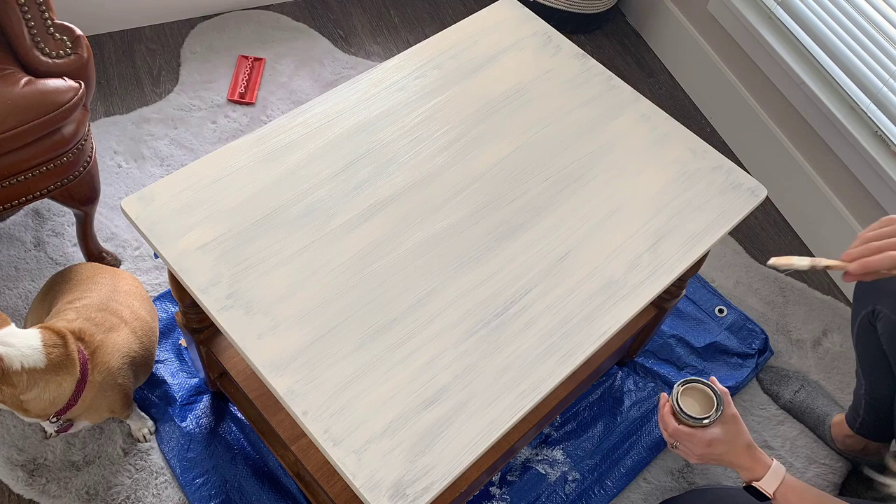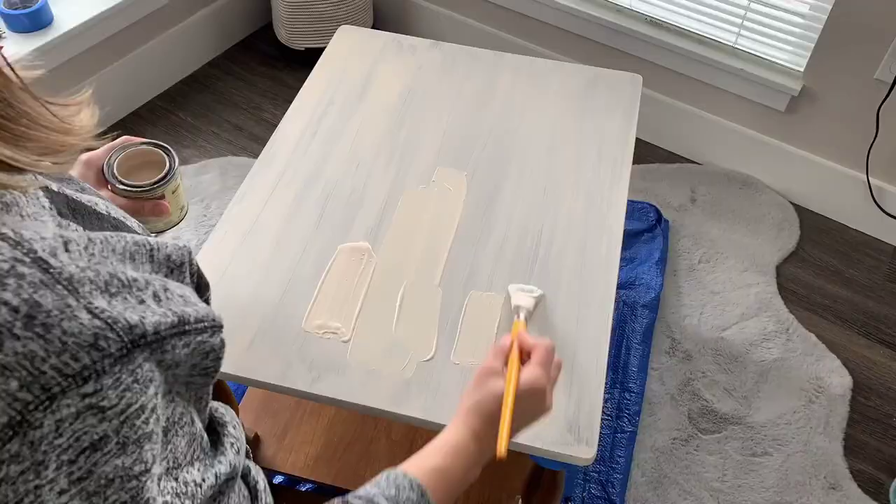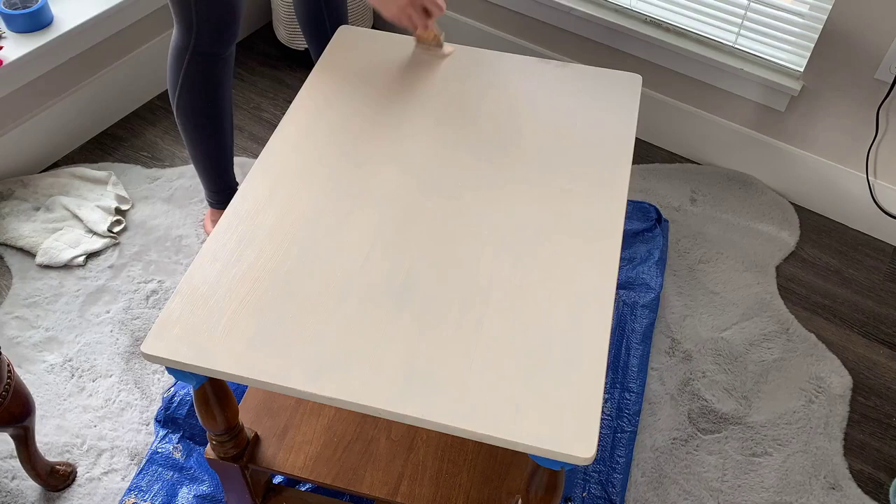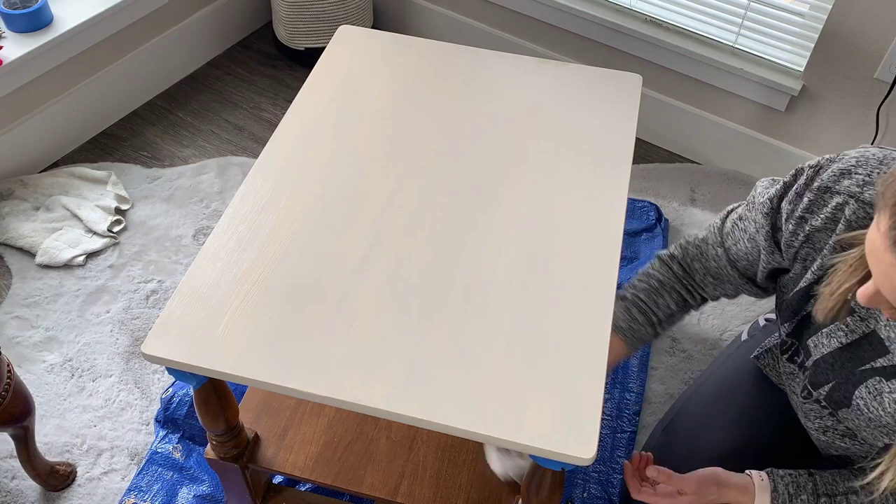Next up, I'm applying the second layer of this liquid wood. As you can see, it applies a lot more opaque — you don't see any of the wood grain underneath from the original finish. It applies pretty quickly and then dries within a couple of hours.